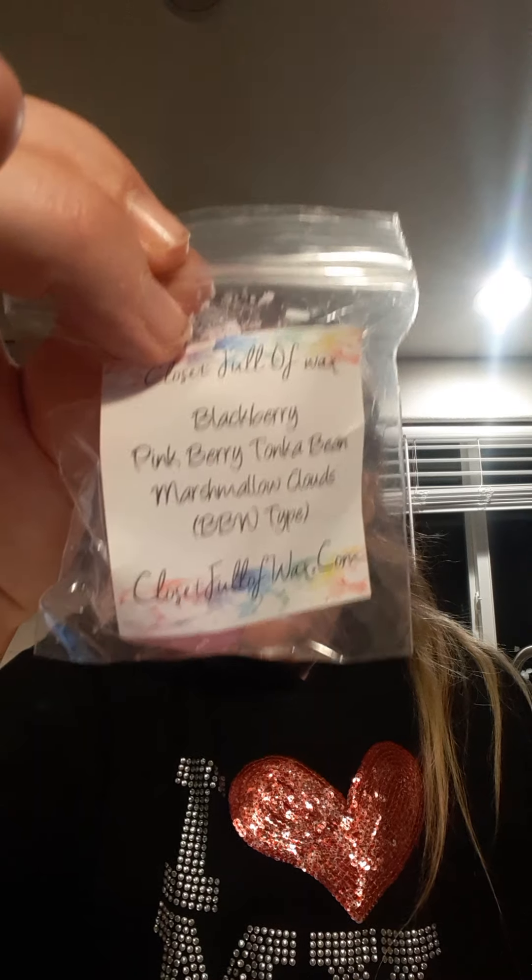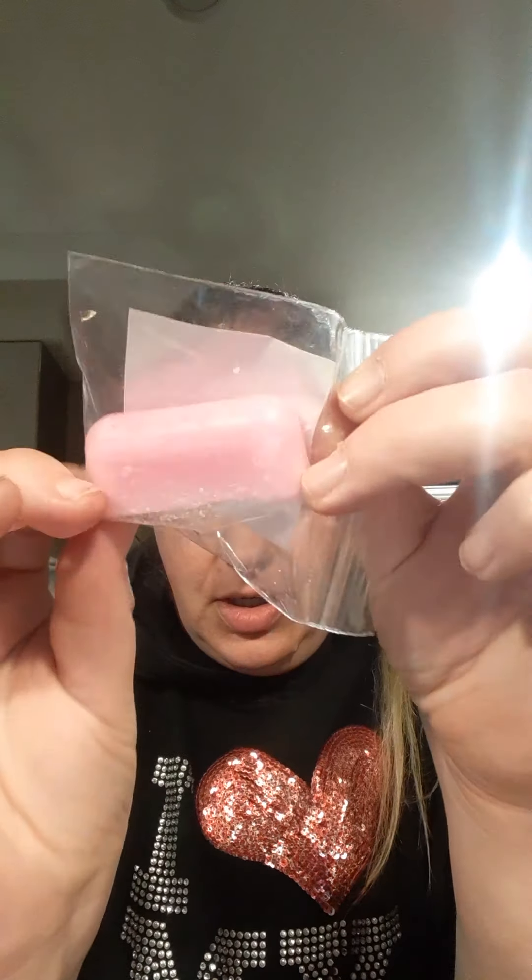The next one is Blackberry, Pinkberry, Tonka Bean, and Marshmallow Clouds Bath & Body Works type, in one of these long little pink twinkie shapes. I like Pinkberry and Tonka Bean a lot; I'm not super into the Marshmallow Clouds scent — I have it in lotion and I don't even use it. But this is sweet and I will try it out.